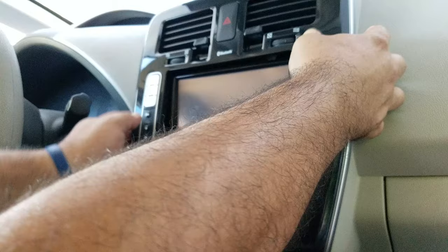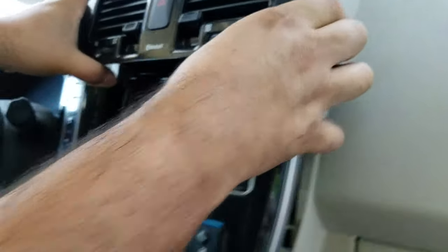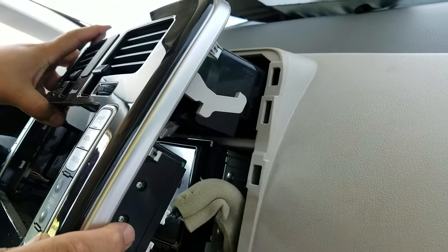Once you get it out, it comes forward about a couple inches, and then you have to tilt it and then it comes out. Otherwise, these levers are going to get stuck in here so you cannot pull it forward.